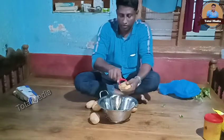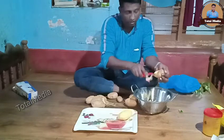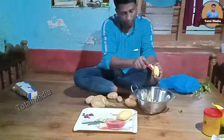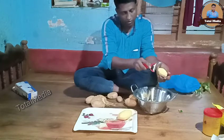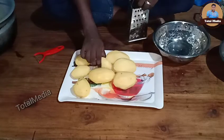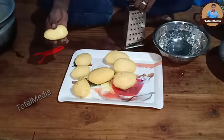This is the first thing we have to start with. Then we start. Then we have to cook the whole dish. Then we will start.